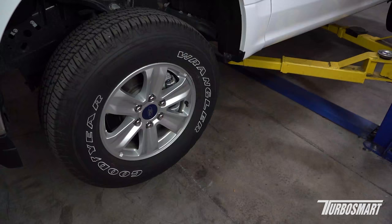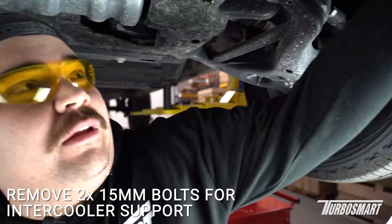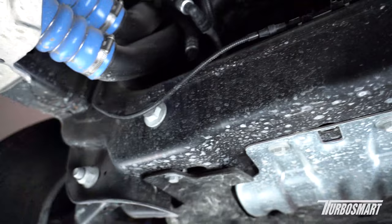Now we're going to put the truck on the lift. First we're going to start off by taking off this intercooler support — it's held down by two 15mm bolts. I'm going to use my impact gun here, but you can use a ratchet; it's going to do the same exact thing.